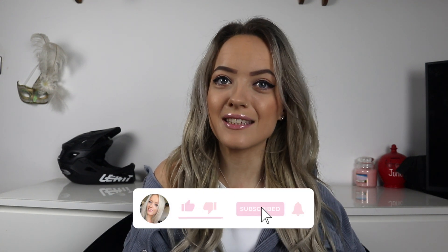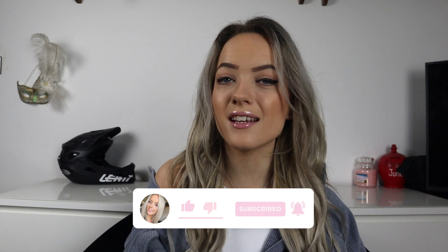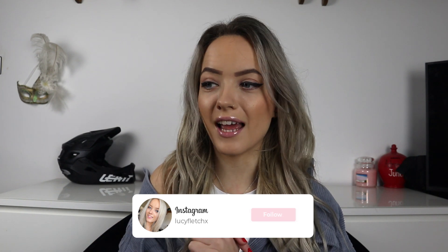Hi everyone, I'm Lucy, welcome back to my YouTube channel. Today I've got a very exciting video - I'm going to be reviewing and styling the Jordan Lipscomb x Misguided collection. I literally haven't had time to look at anything that's arrived and I'm honestly so excited to see the items in real life, see what the quality is like, and style them.